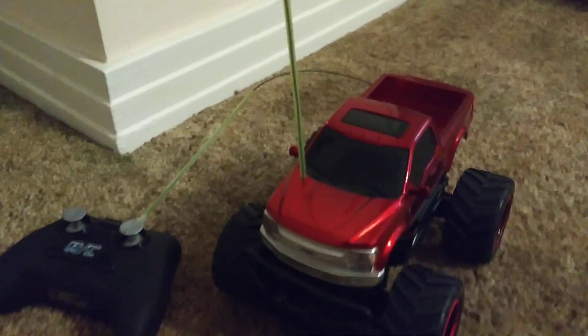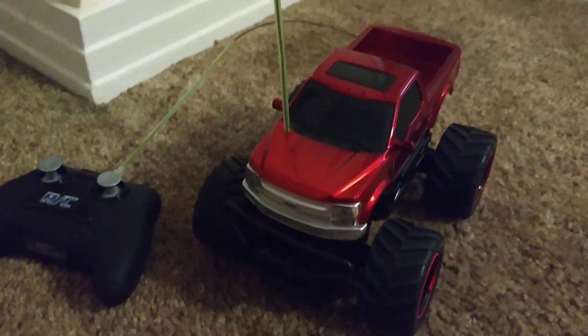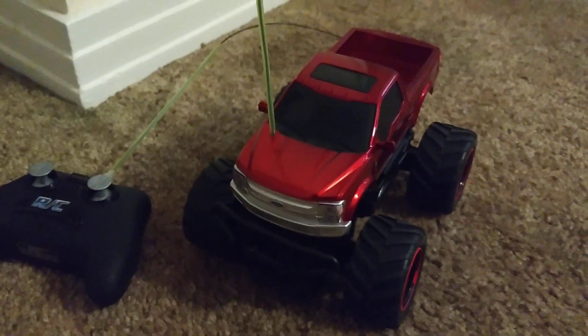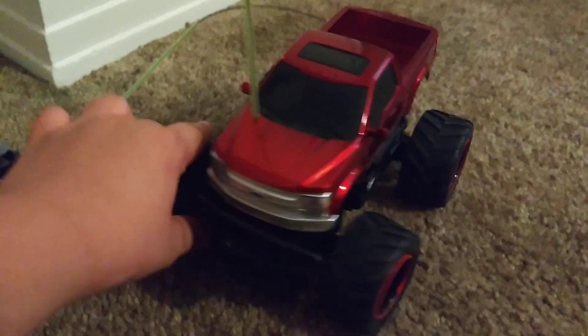Guys, it's Mr. RadRC here, and today I'm going to be doing a review of the Newbrite 1/24th scale RC Trucks Series. These are just simple, cheap, little 1/24th scale miniature trucks.